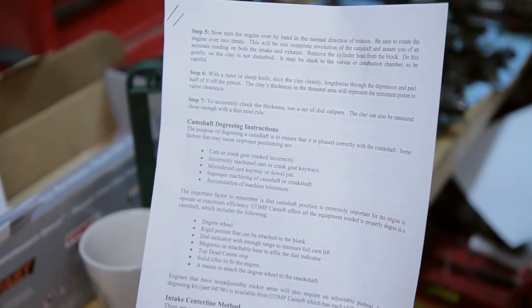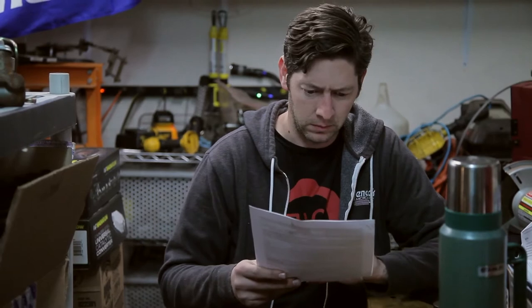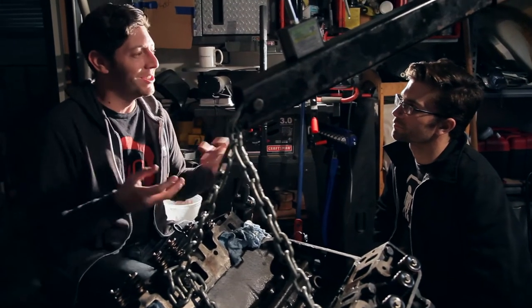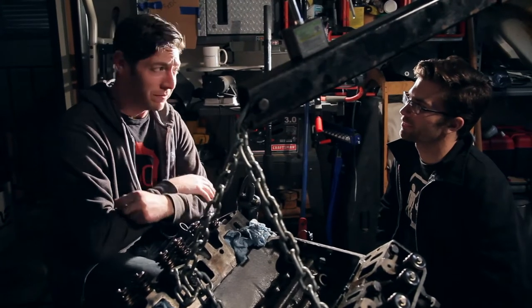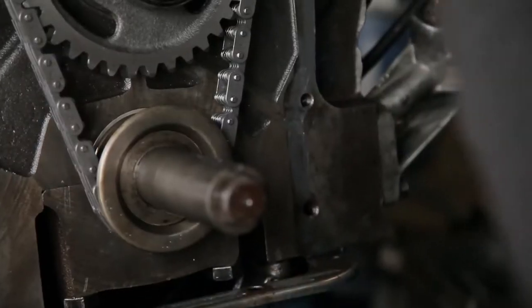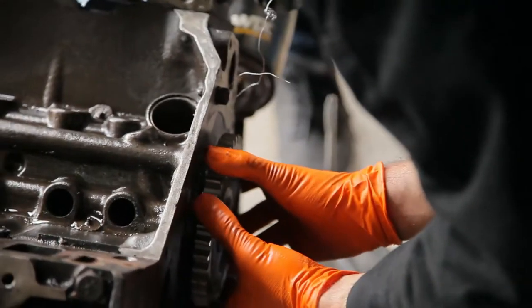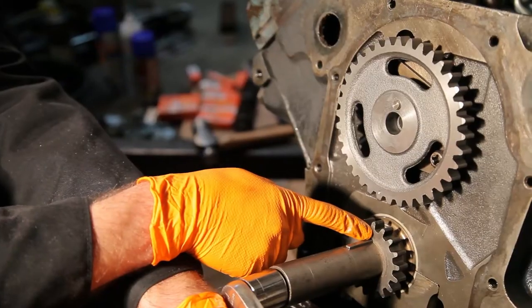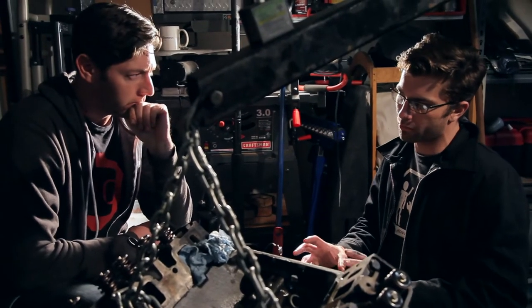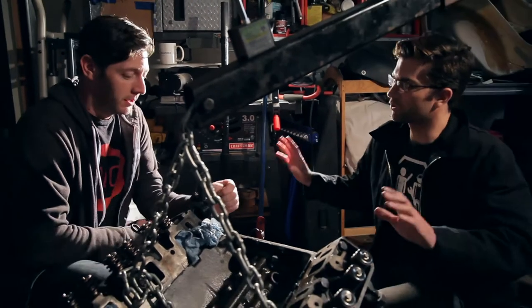We need to degree the cam. Degreeing a cam is a procedure to make sure your crankshaft and your cam are exactly lined up the way you want. There's a dot on the crank gear and a dot on the camshaft gear — you line up those dots and everything's lined up. Really, if you were in a super big hurry, didn't have the tools, didn't have the time, you could just slap it in there and be good.